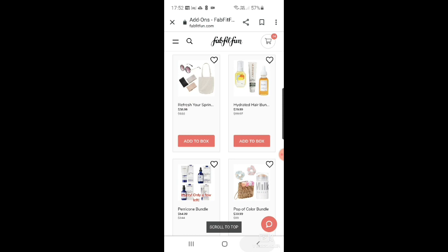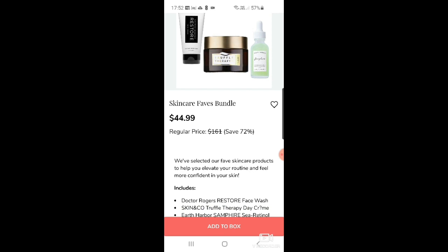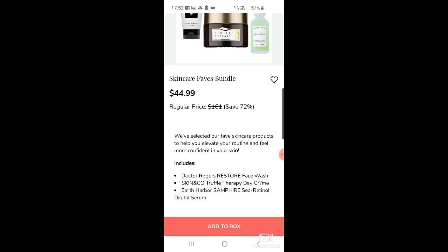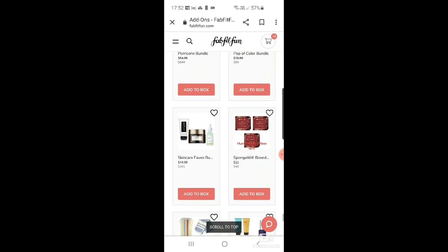There are a lot of bundles this time. The skincare faves bundle has Dr. Rogers Store face wash, Skin and Co truffle therapy day cream, and the Earth Harbor Sampire C retinol digital serum. Then there's a sponge gel box — cherry tonka musk set of three for $21: buy one, give one to two friends.